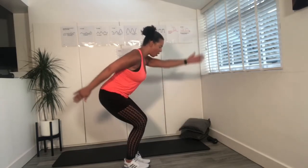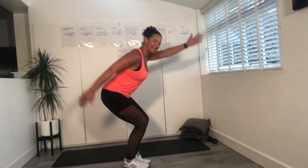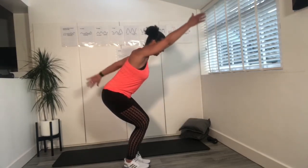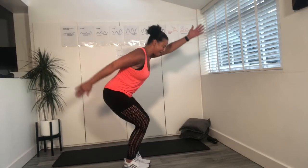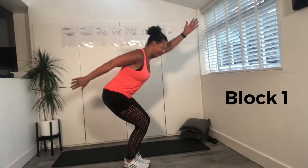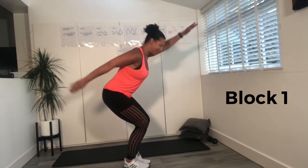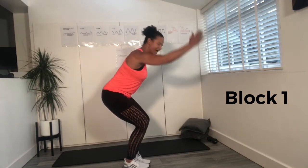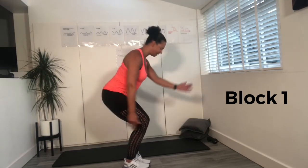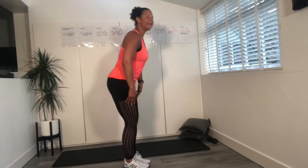Now we're going to take one arm in front, one arm behind. Front, behind. If you get tired, come back up a little bit. Swing those arms. This is really good for strengthening the legs. We've just got two more. And last one. Lifting up.